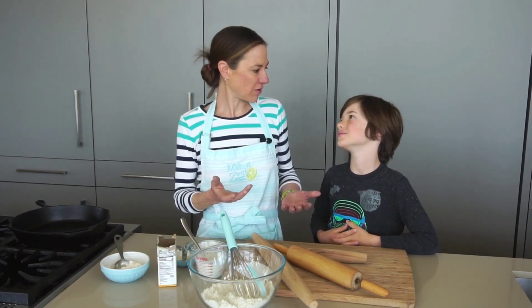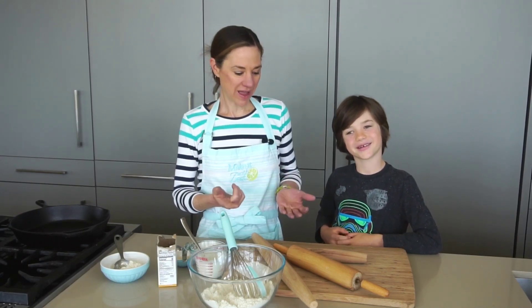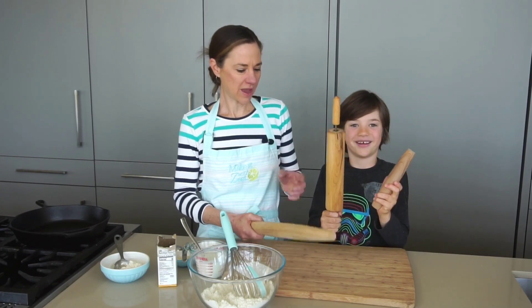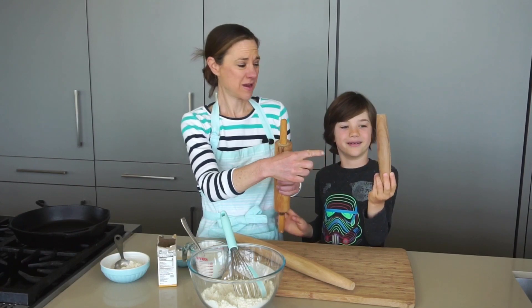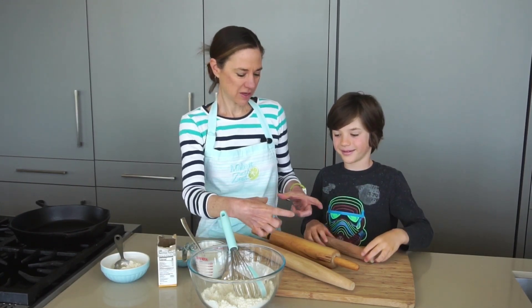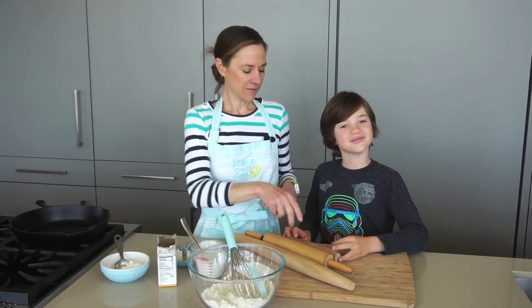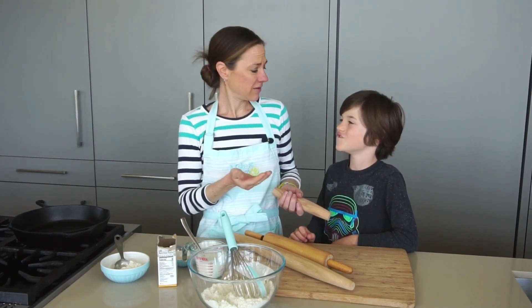There are so many different doughs you can roll out — cookie dough, pie dough. We are doing a flatbread and we have a lot of different rolling pins out here. We have the French style one, we have this one, and that one. This is a kid one that we got a long time ago and actually it's my favorite one to use for these flatbreads because you only want to get them about that big. Whatever kind of rolling pin you have, it'll work.